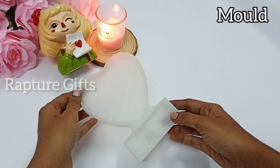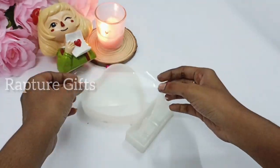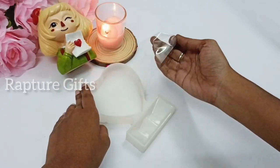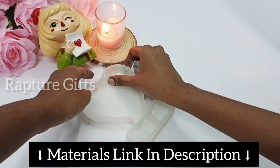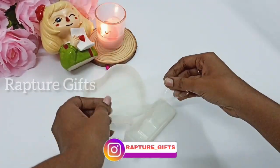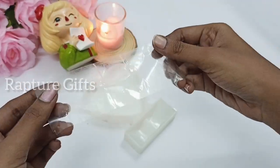First, take the mold you want to use, then clean the mold using a cello tape. Make sure that there is no dust in the corners. Now you can see the dust on the cello tape. Once the mold is clear, we are ready to proceed.